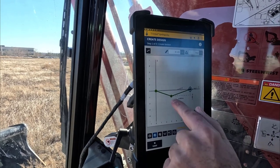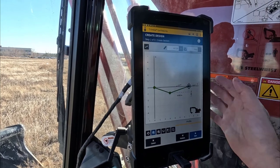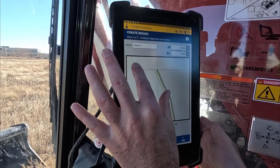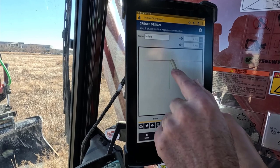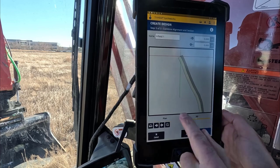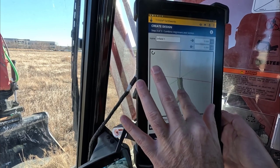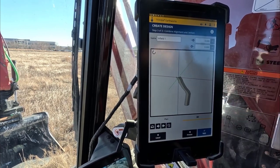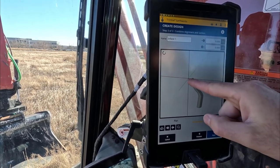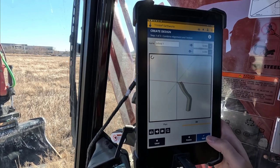We wanted to tie that first point on the alignment that Steve created to the V-ditch. We hit Next, and here you can change which point the lines go off — you can make it go off center. There's a little 3D view you can look at. We want to tie the section or template off the first point, so we move it over to the left — that's the line Steve just walked — and then hit Apply.